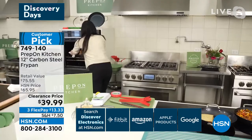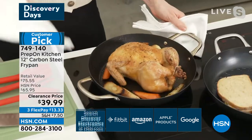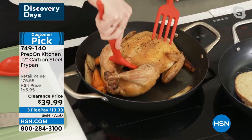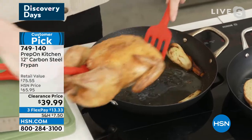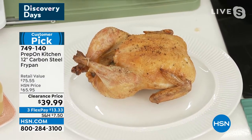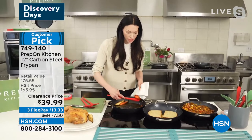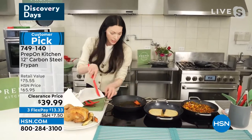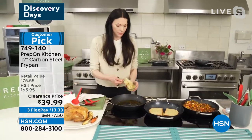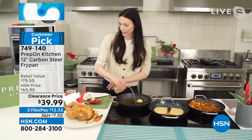Because it goes from stovetop to oven or oven to stovetop, look at how perfect this chicken is — beautifully roasted. Because it can go right from the oven straight to the stove, we're going to move these out of the way and make our gravy on the stovetop straight in the pan. Then it's going to be so beautiful — look at how easy this is. We're just going to make the gravy straight in here, get it all whisked up.